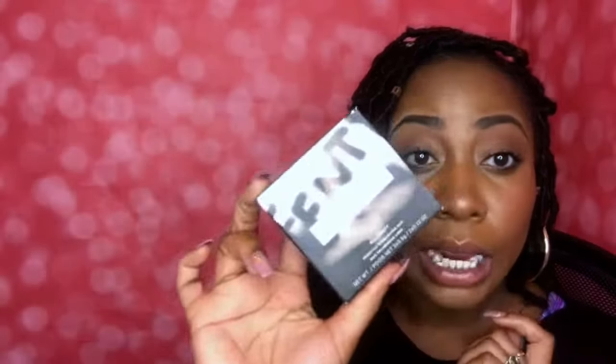I am so excited today because today I am reviewing Fenty! Today I'm just going to be reviewing the Matchstick Trio — so how to get that perfect Rihanna contour. That's what we're looking at today.